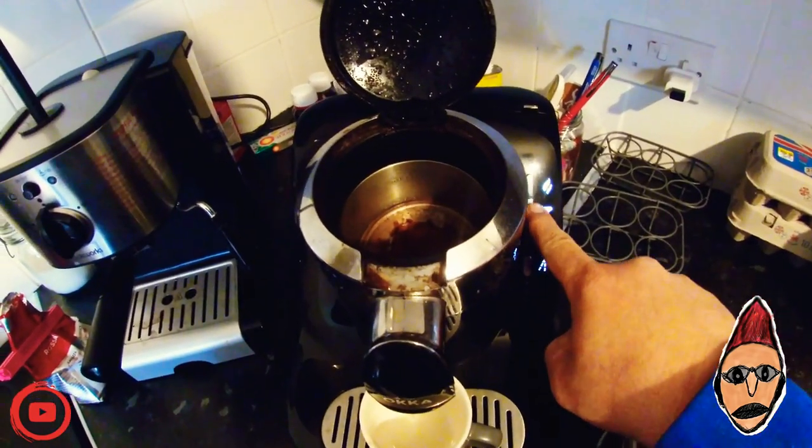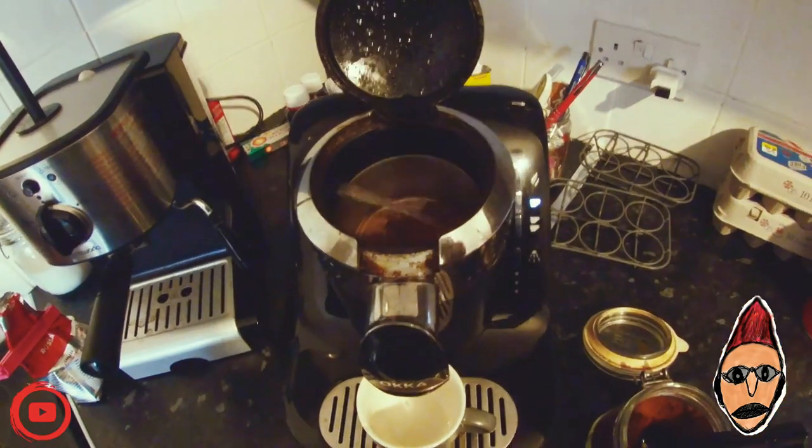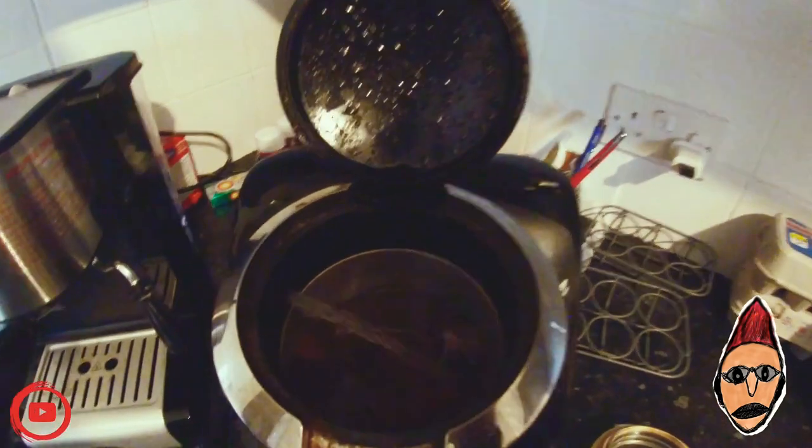Then go ahead and put your coffee into the compartment on the side of the machine. You'll see one cup and two cup options. Because we're making one cup, press one cup. Now I'm going to let you guys see what's happening inside the machine.